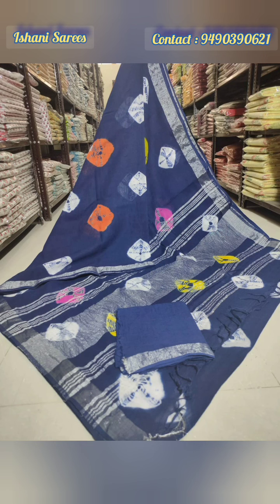In the description box, I will send you a link where you can view the full collection and pricing.